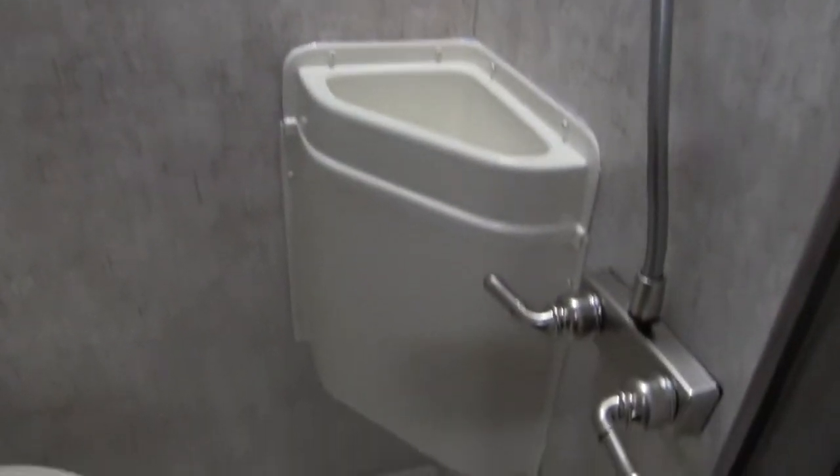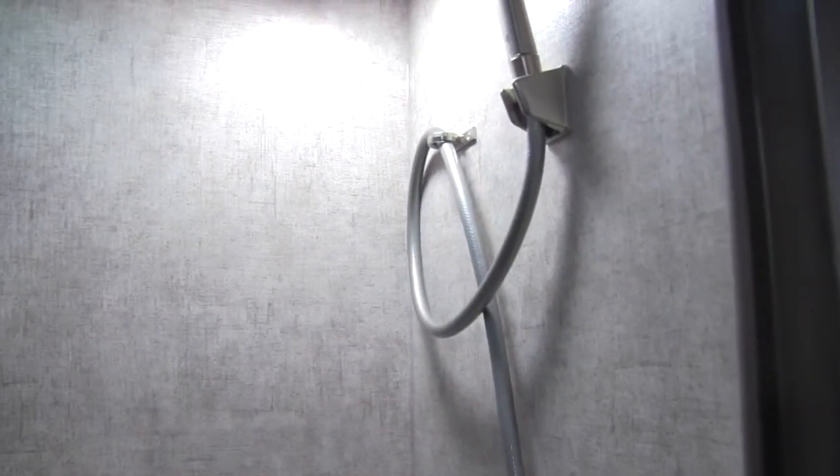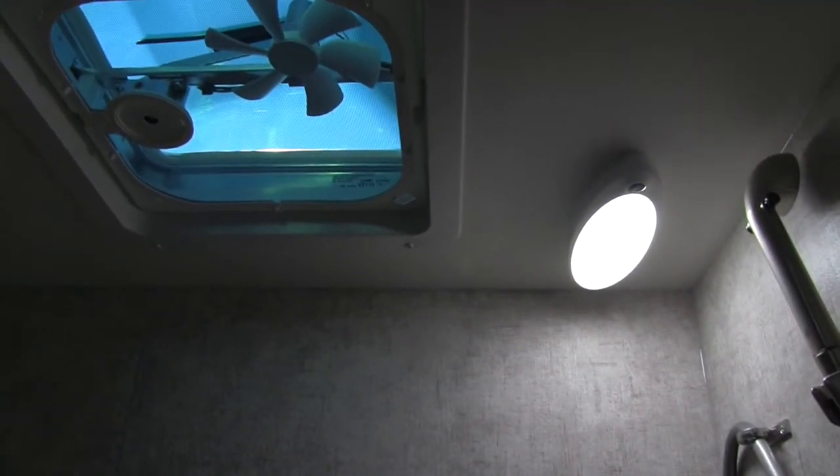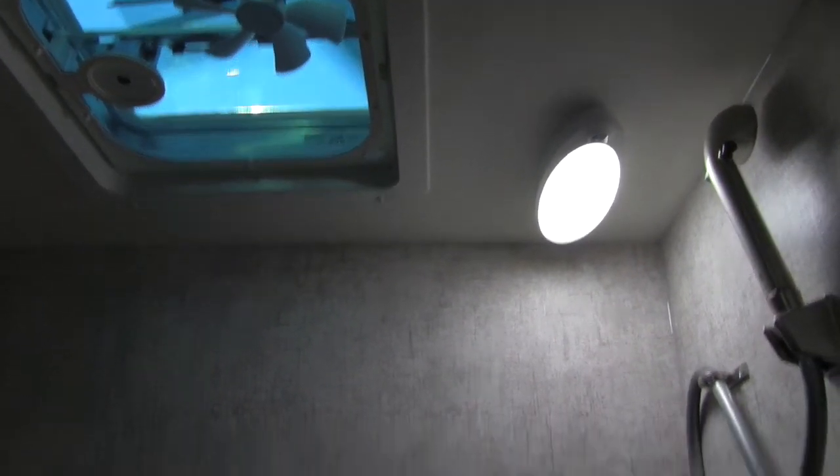Right here is going to be our bathroom. You do have a fully functional wet bath. We have our shower pan in the bottom, a stool next to that, our sink, as well as a hand wand for showering off. LED lights are in there, we have a vent, and right behind the stool there are extra places to carry items — a great place for your shampoo, soap, and anything else you want to take into the restroom.